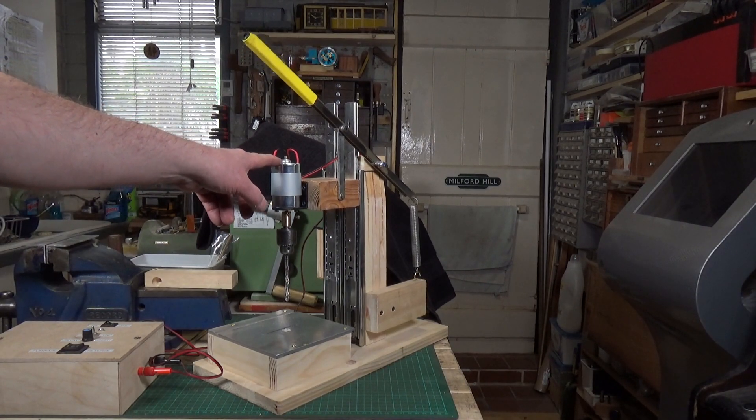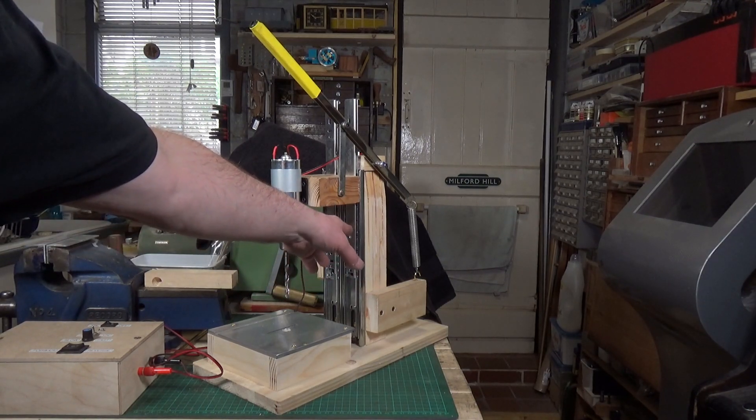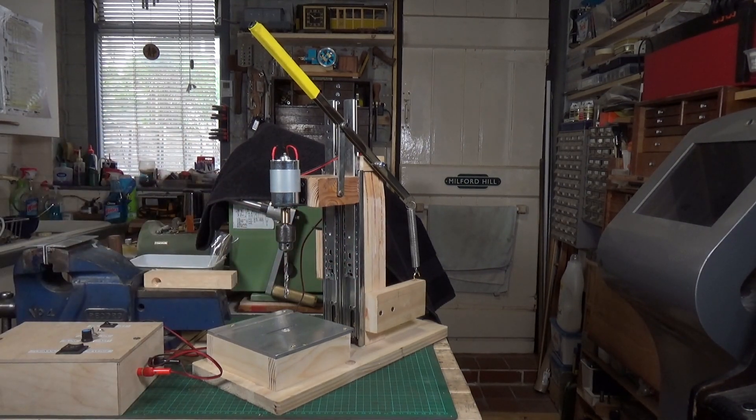The only other bought item on here is these. These are cabinet drawer rails — ball race ones, 45mm ball bearing drawer runners — and I got those from Amazon and they cost £6.